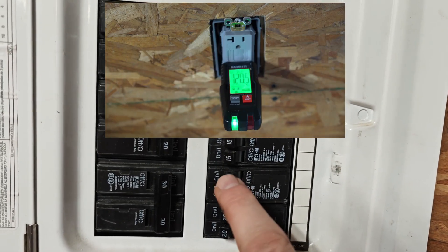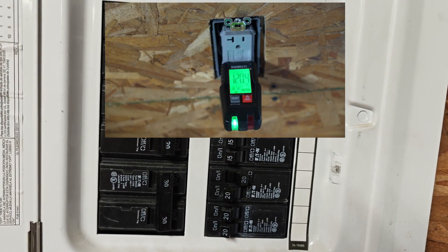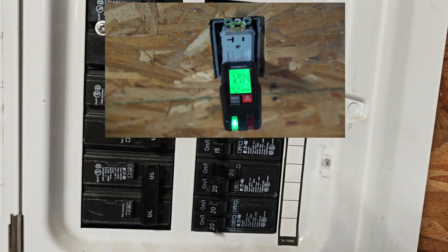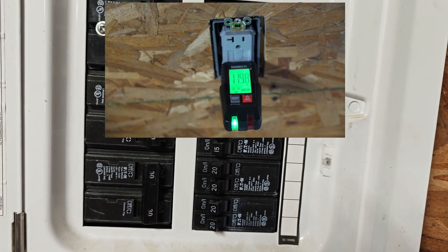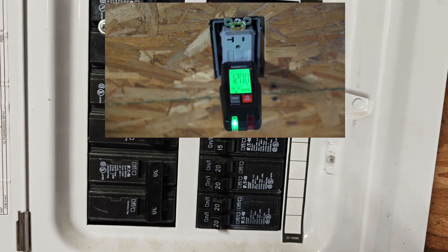If we turn off that breaker, I can guarantee you it is going to be the right circuit for the receptacle. And you can see right now that the power has been taken away from the outlet — the tester is blinking and letting us know. Let's go ahead and turn that breaker back on. The tester quit flashing and now it is measuring voltage again and it's happy.